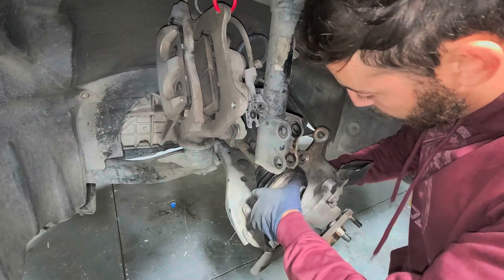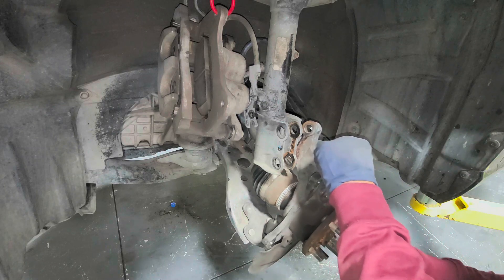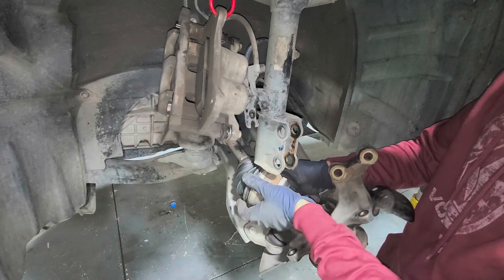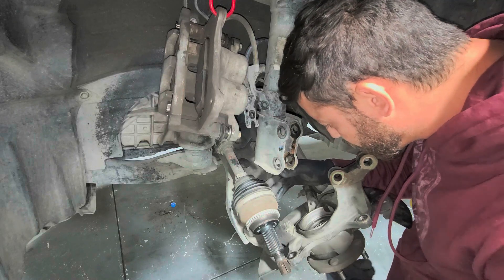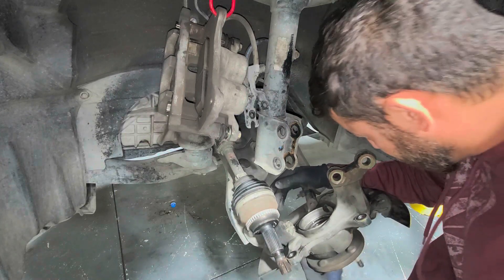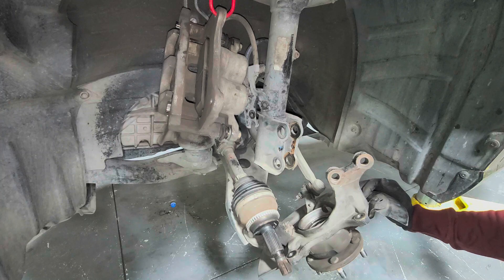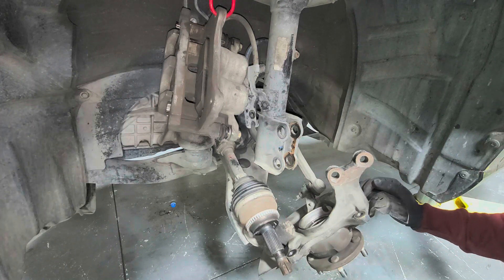The hub got stuck a little bit, so just tap it. There we have it. We can hear the bearing — yeah, this thing's shot. You can hear it and feel it.